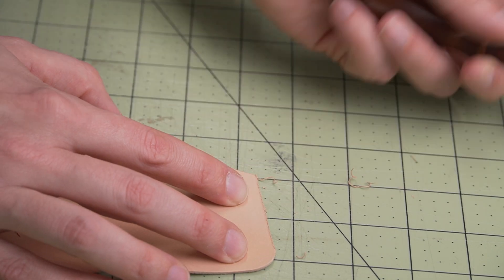Step six: I'm going to use my stitching irons to mark my stitching line with hand pressure only.